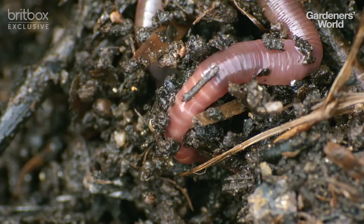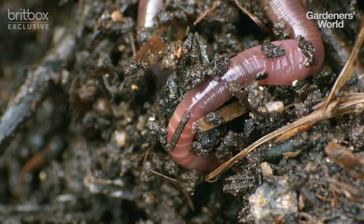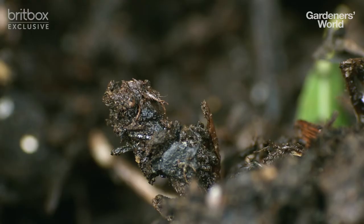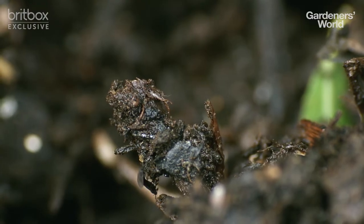The real secret of compost is that it gives life to soil, because compost is made by material being digested by bacteria and fungi and nematodes and the browsing worms and beetles and slugs. And you can make it work like a recipe that you know just works every time.